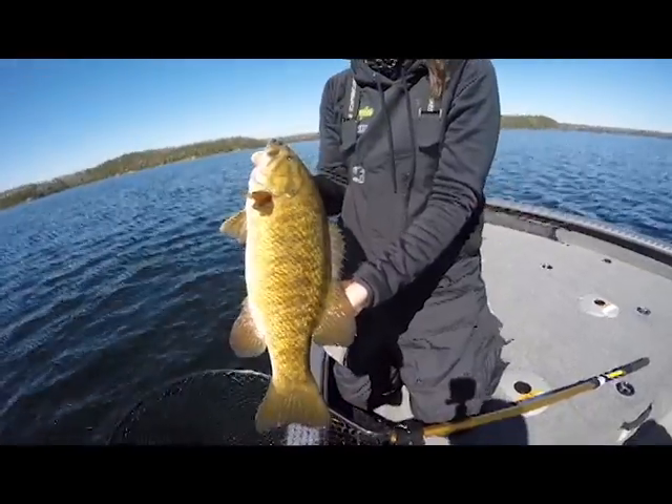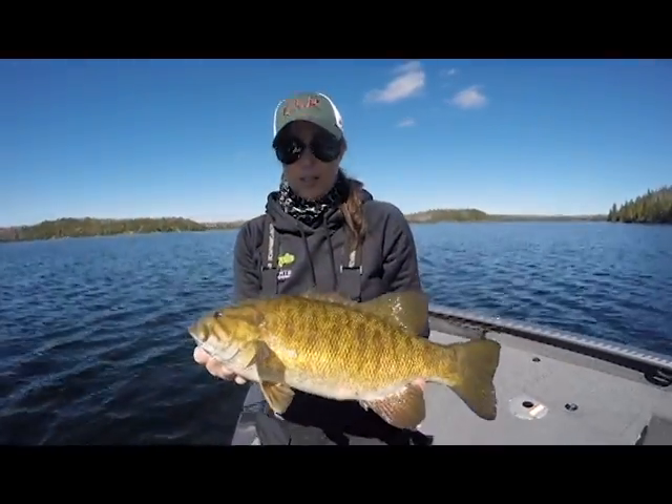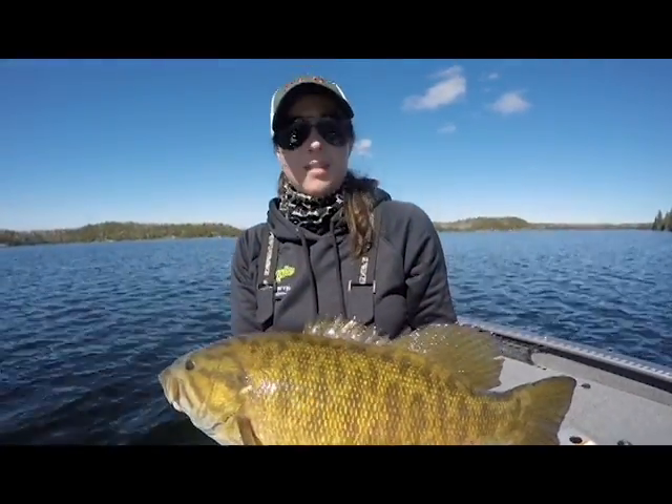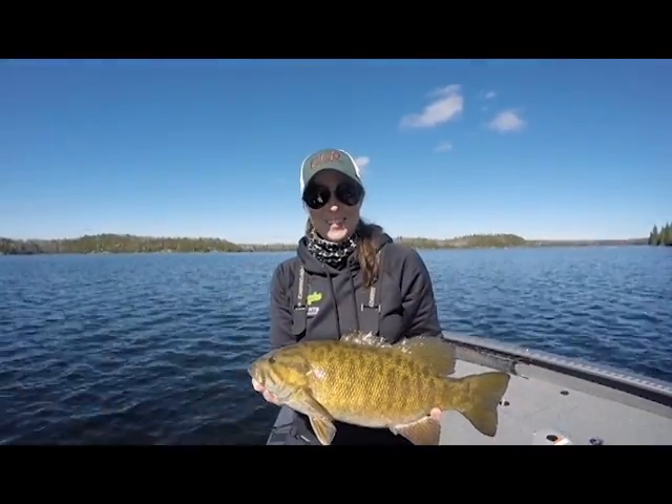About every other cast — drop down — we're getting a fish, we're getting a hit. Not necessarily successfully boating every one, but this is my first one in our time out here. Are we excited to be back?